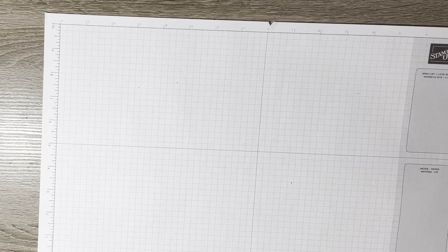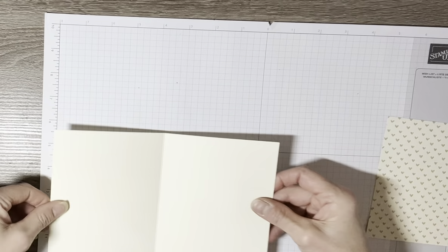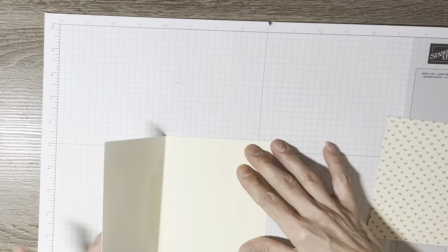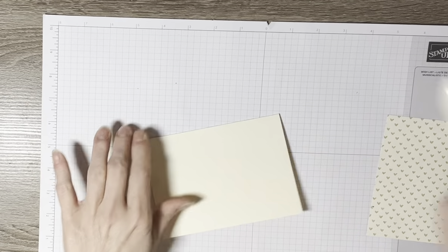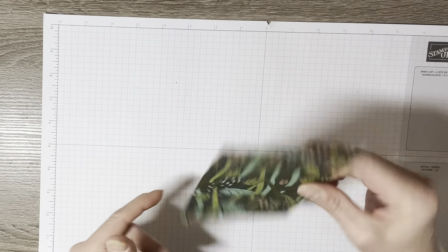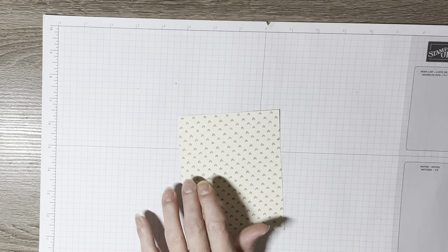Subscribing helps my channel a lot and you'll get notified when a new video is posted. I have a piece of Very Vanilla card base — it's thick Very Vanilla — already cut to 5.5 by 8.5 inches, scored at 4.25 inches, and already folded. I'm going to set this to the side for now.